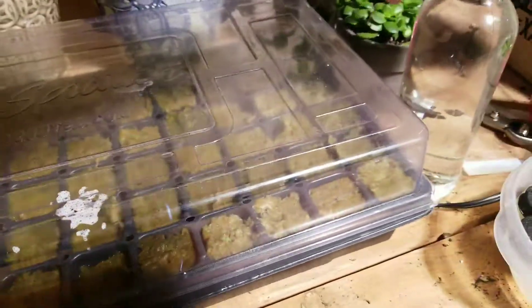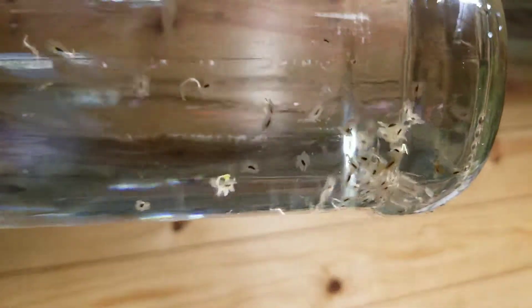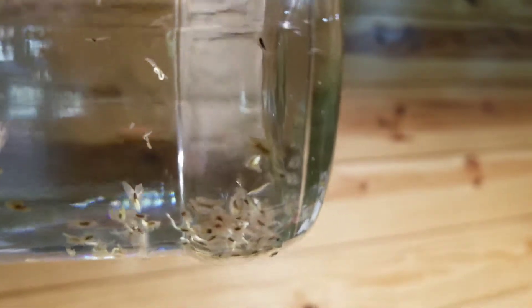Okay, we got an update. We do have some starting to sprout, as you can see in here. Starting to get some tails and some green.